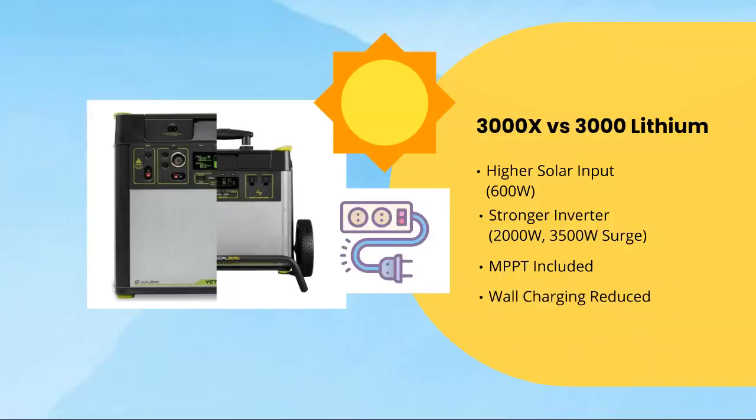Next, we have wall charging reduction. The 3000L had a charge time of roughly 25 hours with the standard AC charger. With the 3000X, you have a 14-hour charge time from zero to full with its high-power battery, which is roughly the same 3,000-plus watt-hours of battery capacity — a very drastic improvement.